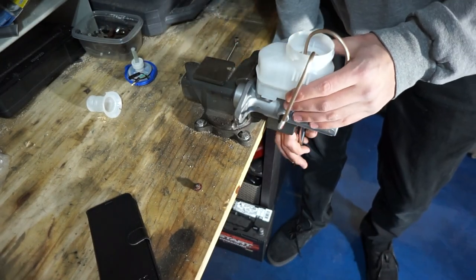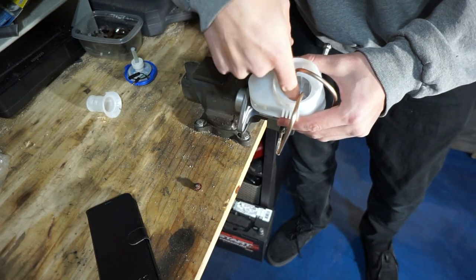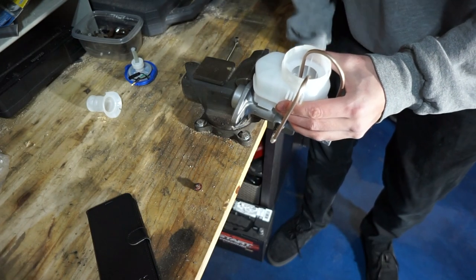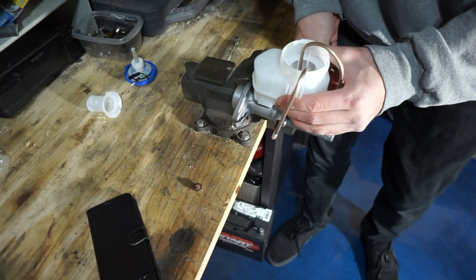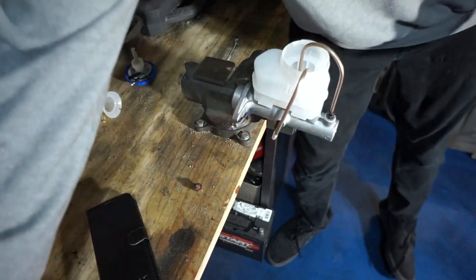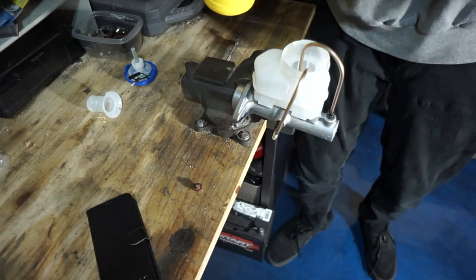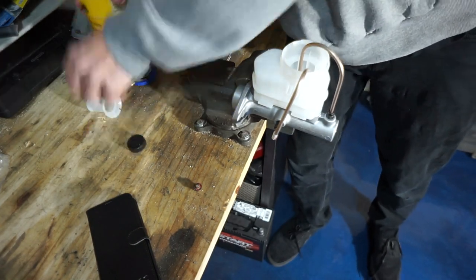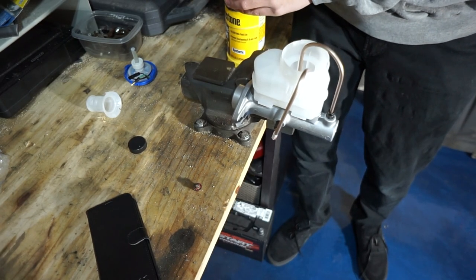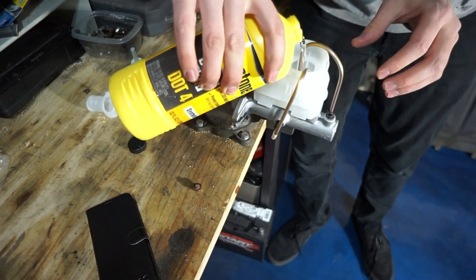The nice part about these Honda master cylinders is the hole is so big that you can easily see the bubbles come out of the hard lines. If the hole wasn't so big I would recommend using clear lines for this process. Now that we've got both lines in, go ahead and take your brake fluid — I'm using DOT4, since this will be a track and high-horsepower street car. DOT4 has a higher boiling point, so you don't have to worry about boiling your brake fluid.